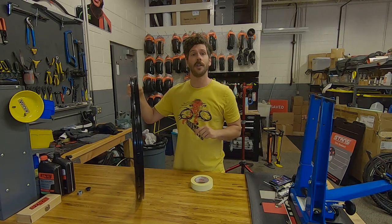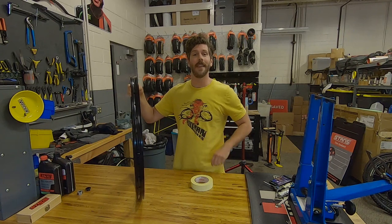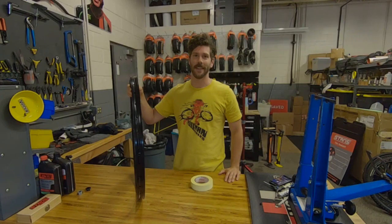For more tips on taping, check out some of our other videos. Thanks for watching. I hope you enjoyed this Tech Tip of the Week.